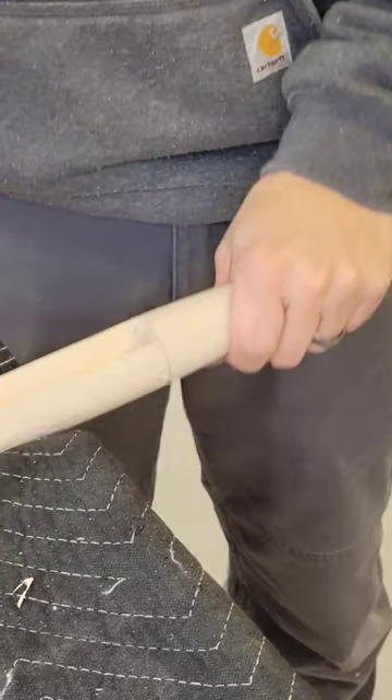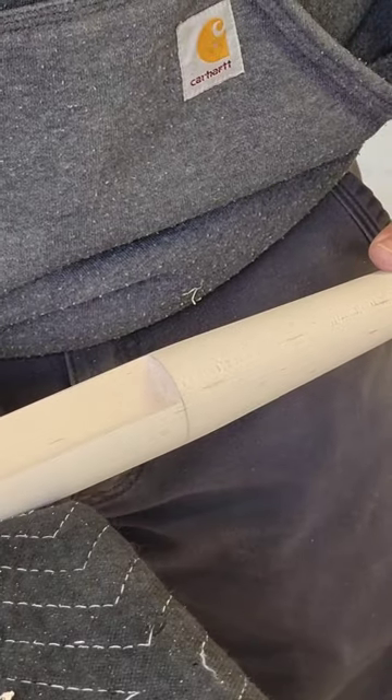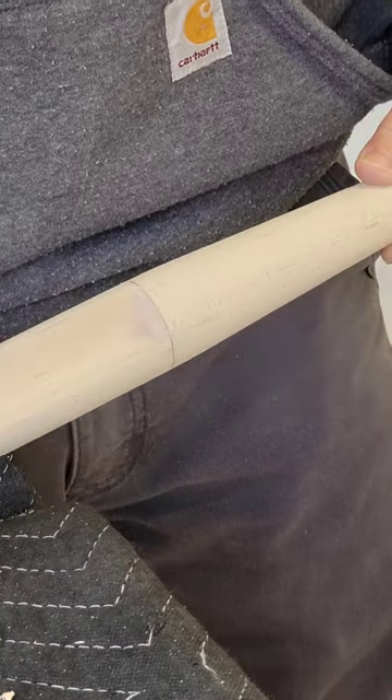After a bit of work and knocking it out, I check everything. Looks pretty good so far, so let's head over to the vanity and do a little test fit.